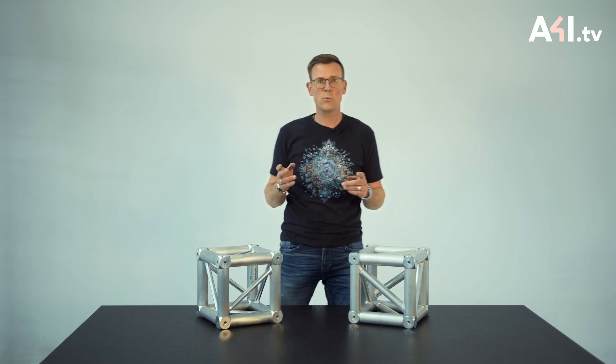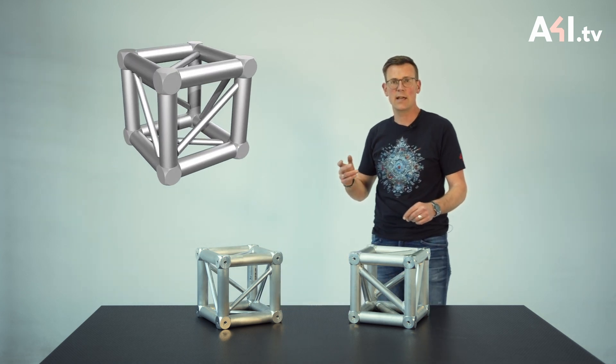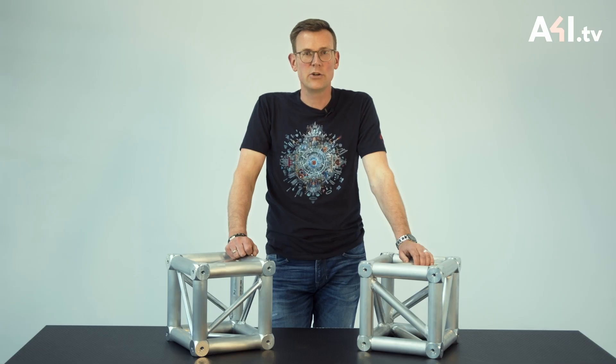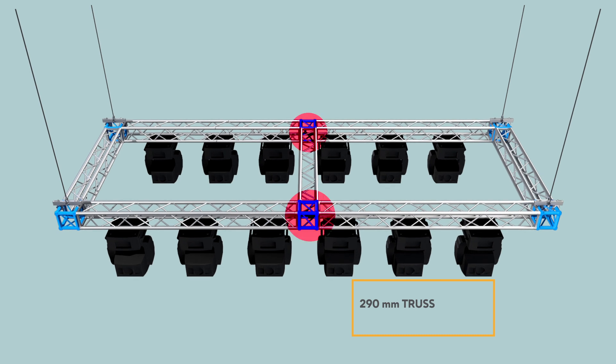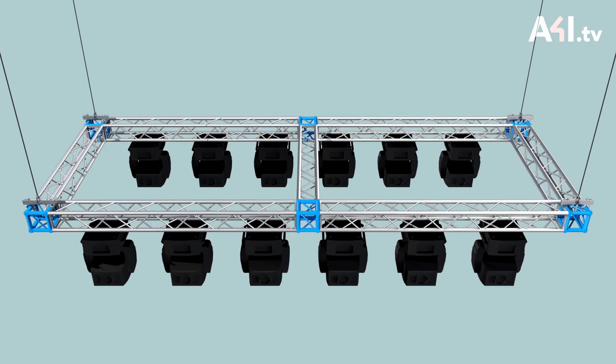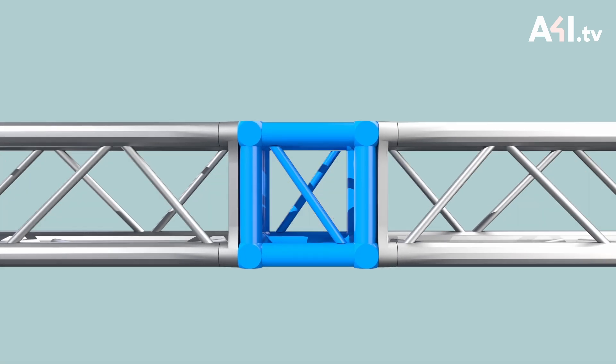Let's see what happens when a cube is used as a junction in a horizontal truss grid. A total of six cubes are assembled in this simple rig, which is made of Light-Tech 290 millimeter truss. My following explanation refers to the two cubes in the center of the span.